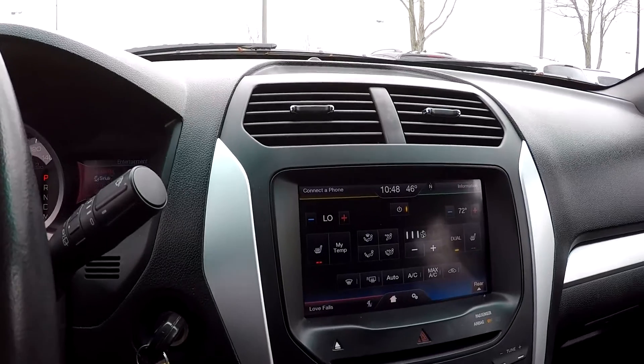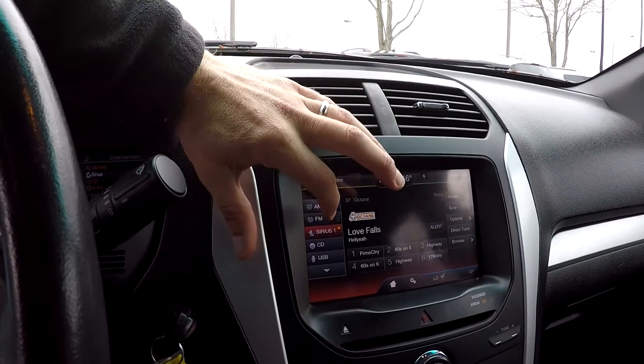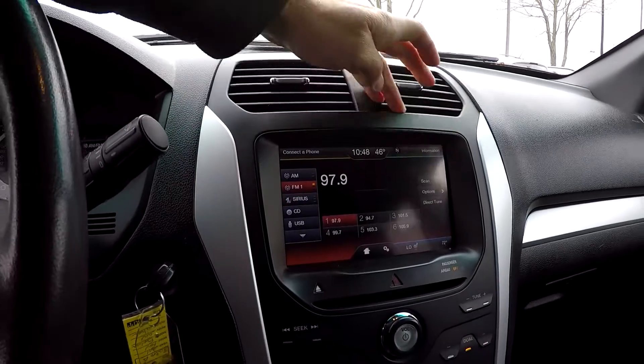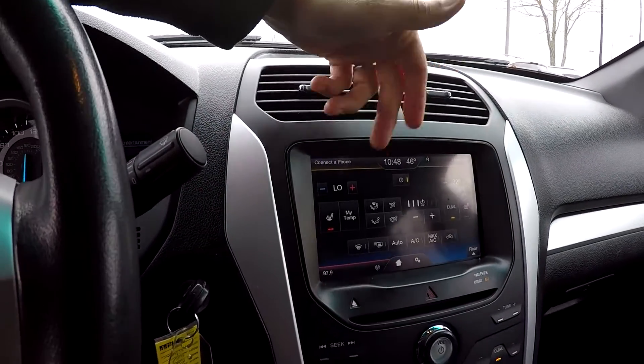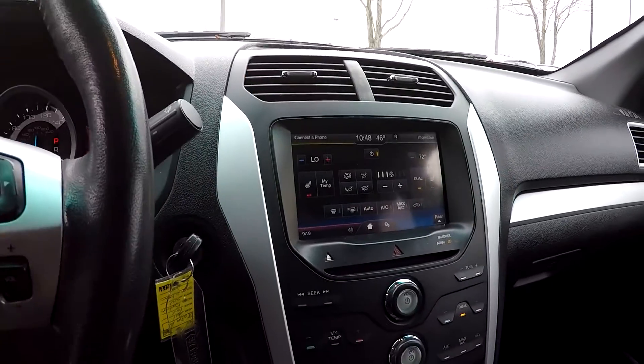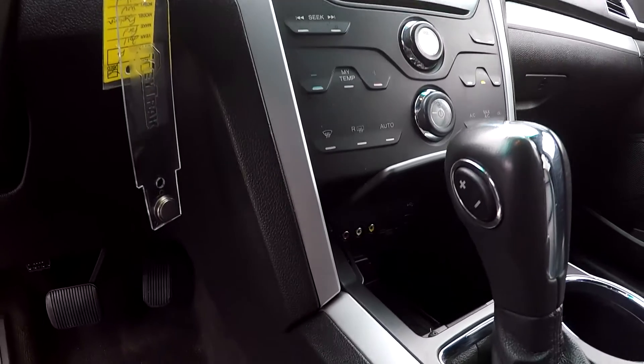Your information display has AM, FM, and XM satellite radio — all touch screen. Heated front seats and climate control. You do have external controls for your audio as well as climate control if that display screen is a little too distracting.